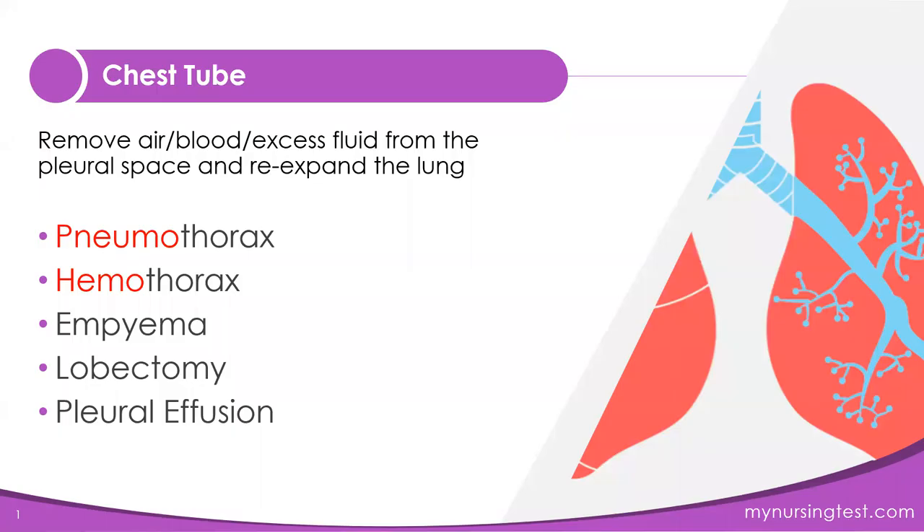A chest tube removes air or excess fluid from the pleural space. It creates a vacuum that removes air or fluid. There are quite a number of reasons why your client might have a chest tube. It could be because of pneumothorax, which is air in the pleural space, or hemothorax, which is blood in the pleural space.